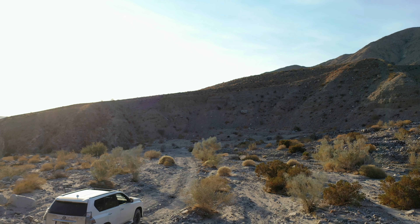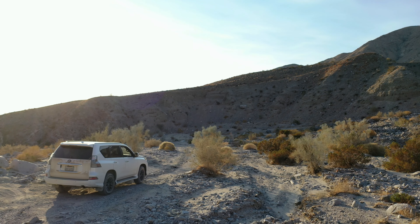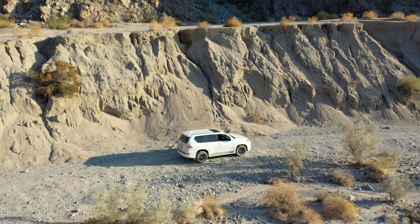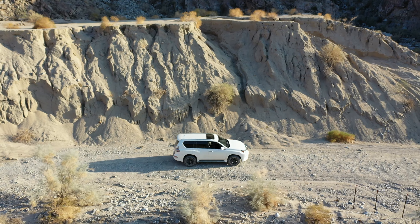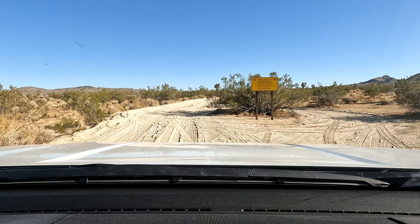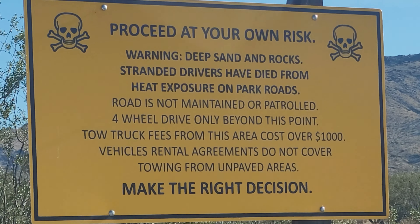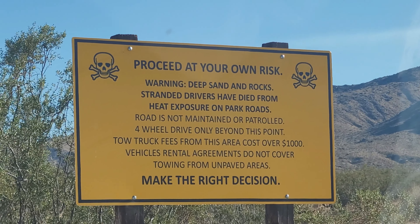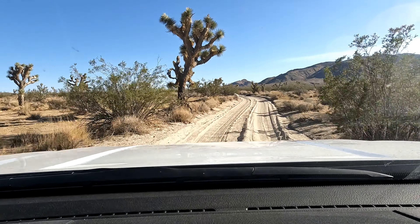Hello everybody and welcome back to the channel. Today we're going to be taking a tour of Burdew Canyon Trail in Joshua Tree, California. So if you're interested in going to Burdew Canyon Road, read the sign. Proceed at your own risk. Make the right decision because stranded drivers have died on this road.